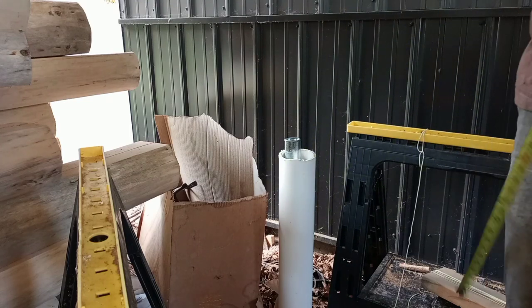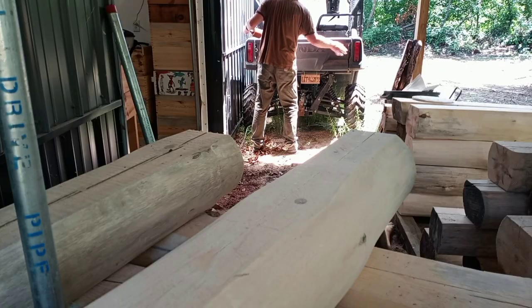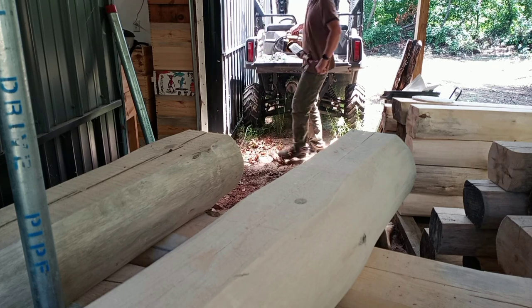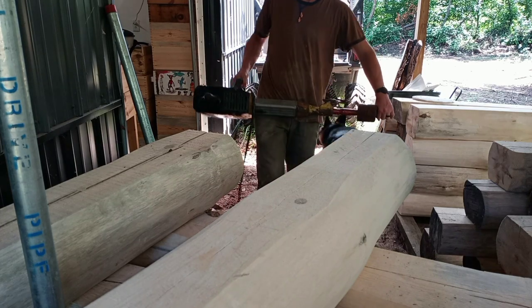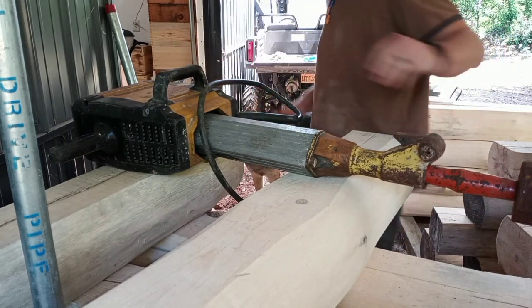I've pounded one of these wells in by hand before, and I will never do that again. I went over to my buddy's — he's got a jackhammer with the attachment on it. They're about 60 or 70 pounds, and the attachment added to that. So with this I'm able to hammer it down pretty quick.